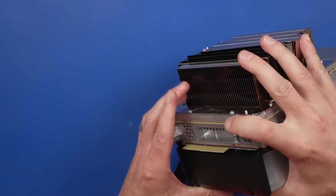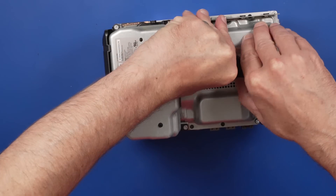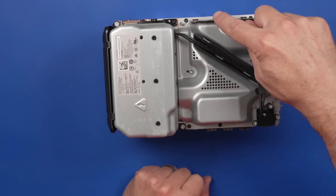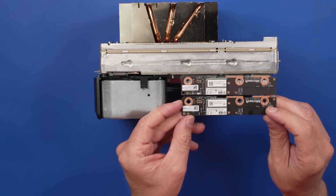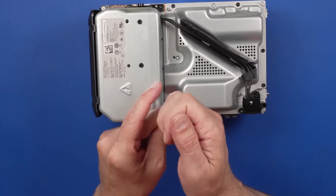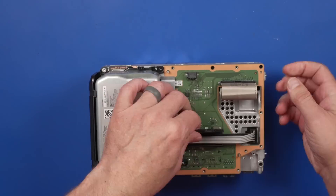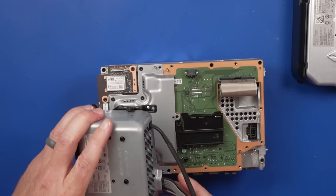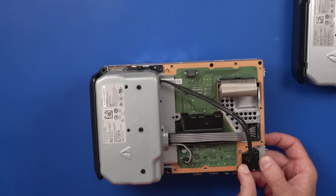Next we need to take the belt off, and with that off we can remove the power supply. You need to pull up on the tabs here. We've got three screws right here, two screws here, two screws here. We need to remove this board and this metal plate, and there's another connector under this metal plate. This is the board from the previous model — everything looks exactly the same and it does plug in. Once those are out, we can remove the power supply, and the previous model power supply fits — that plugs in there, this plugs in here, this goes right here. That power supply totally fits.